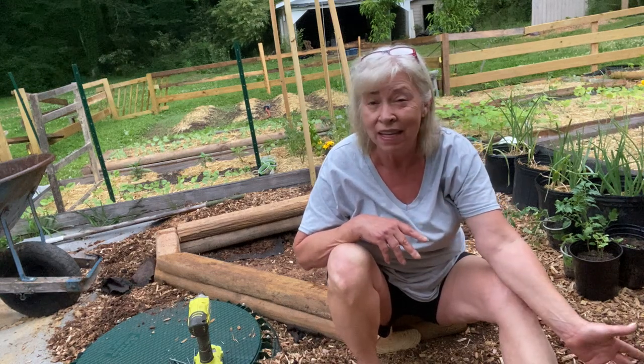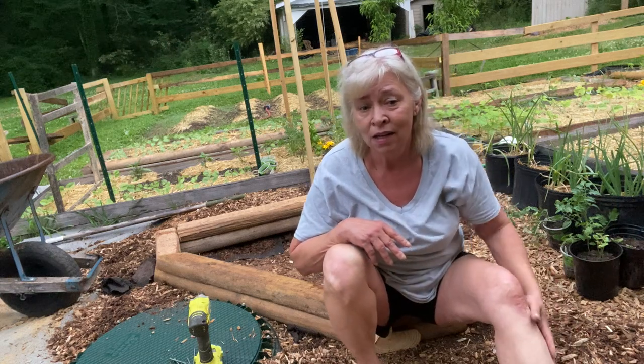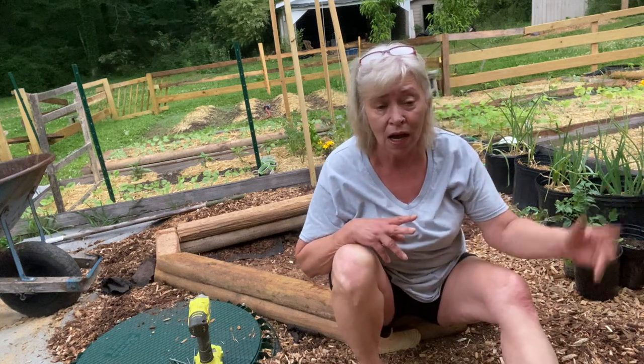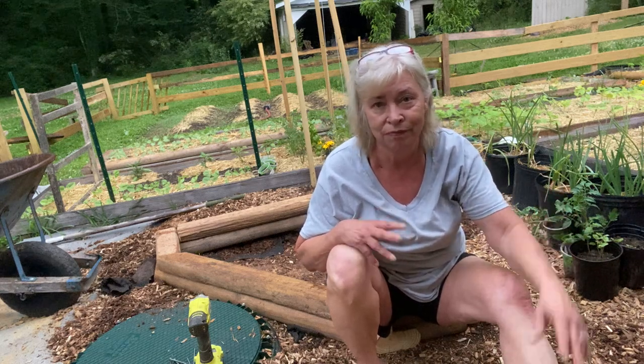These were scraps from the beds I took down at the end of last year. They were odd sizes, so I just cut them down to fit.